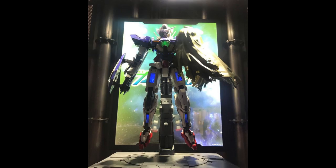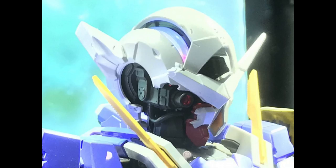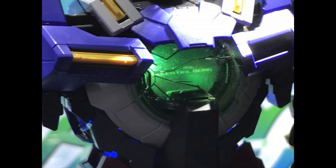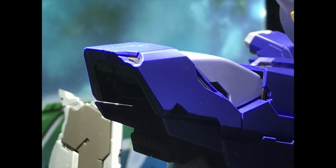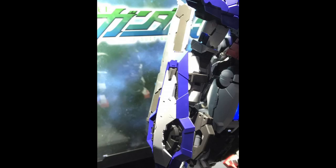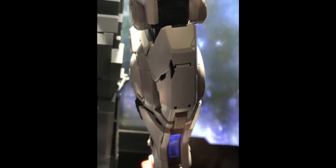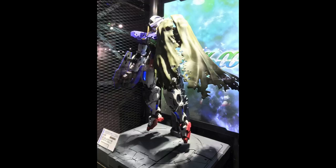In news that surprises absolutely nobody, Bandai have revealed a Perfect Grade 1/60th scale Exia Repair. I'm honestly unsure if this is just an additional repair part set for the existing PG Exia or if it's going to be a completely separate set. Nevertheless, if you wanted an Exia Repair in perfect grade scale, you're going to get it. As cool as this is, it's not something I'm personally looking forward to — I think the Metal Build Exia Repair was the way to go. But it is going to be a P-Bandai exclusive, so it won't be easy to get nor cheap. Options are there if that's something you wanted.